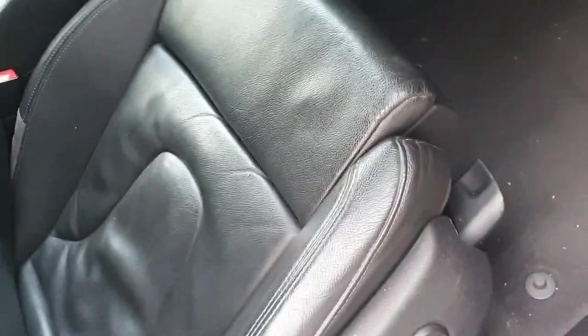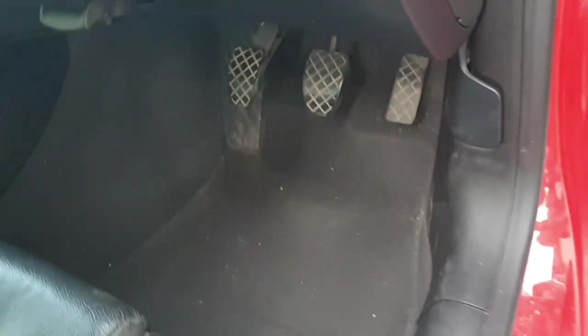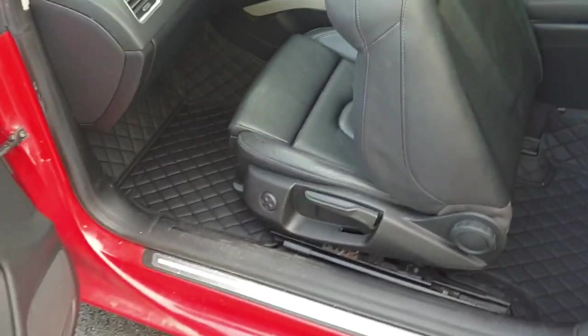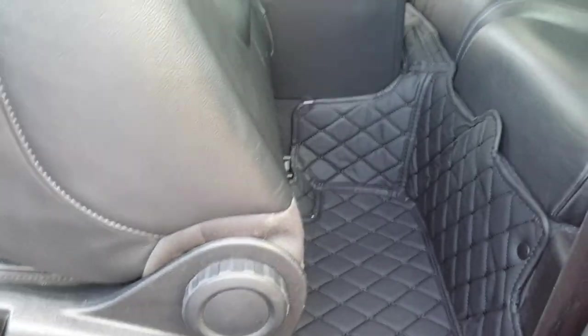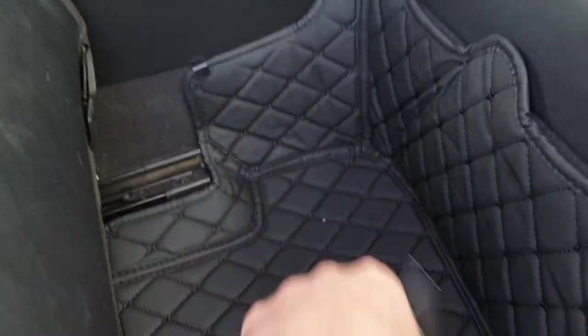First thing I start with is putting the diamond stitch floor mats in. I have the rear and front ones. I gave it a quick hoover. These should be really easy to fit - they have clips around the side which slide in underneath all the plastic, so they fit up the sides and underneath the pedals. The diamond stitch mats are in fully on the front and back. They look sweet - the front ones fit really well, going up all the sides really nicely. The rear ones look really good too.